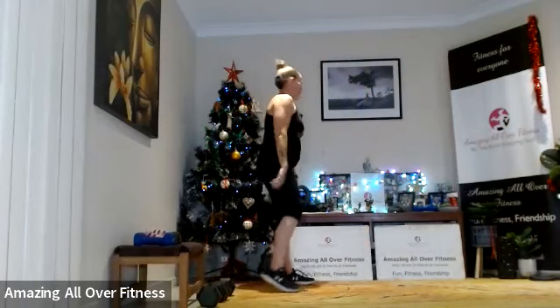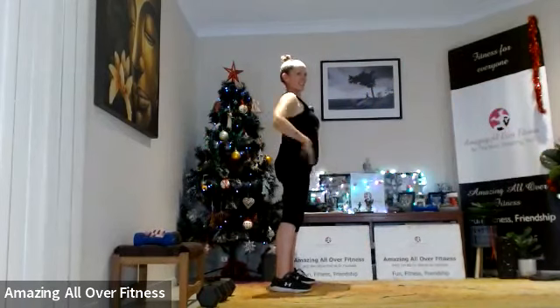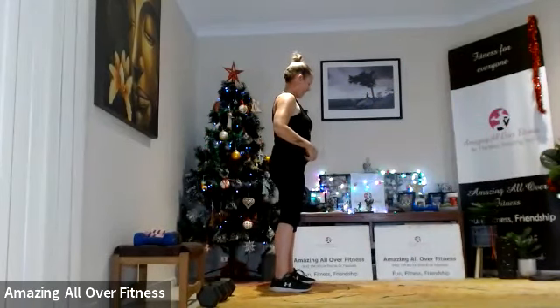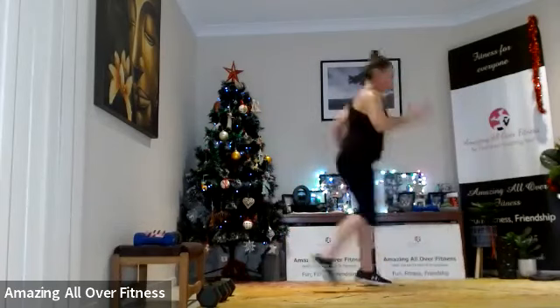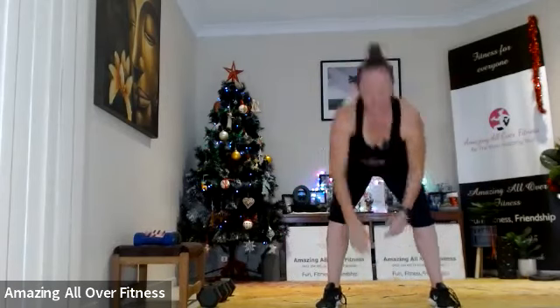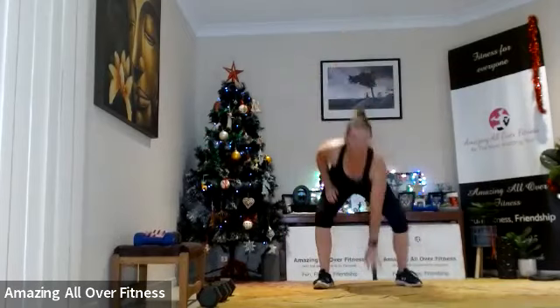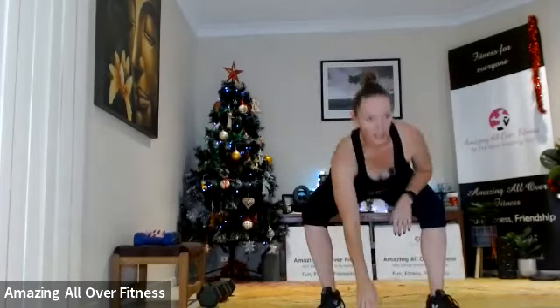So two-step forwards and back this time — 40 seconds. Let's go — one, two, one, two. We want to use the legs, not stepping over at those hips. Two forwards, touch — two back, touch. Good job!